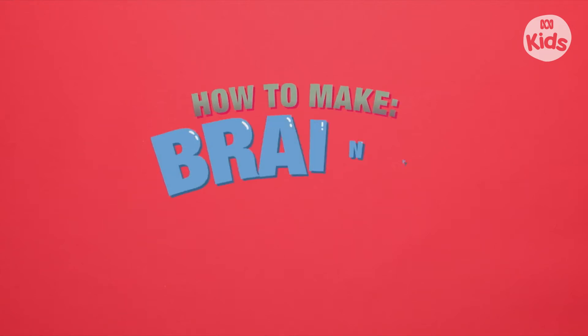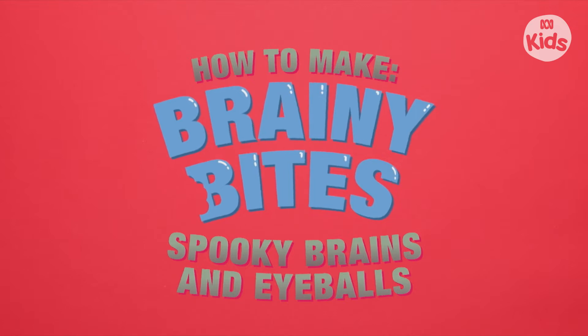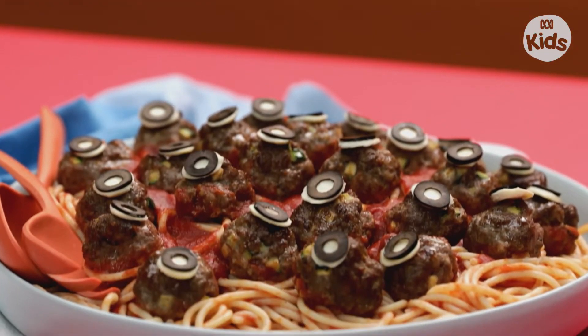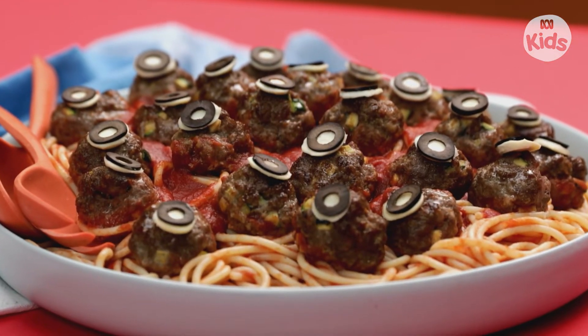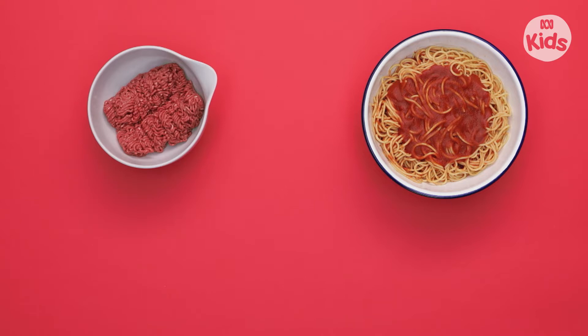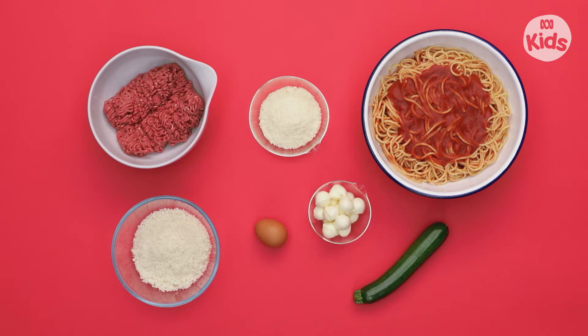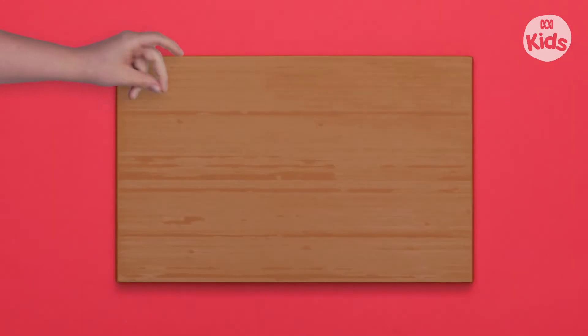How to make Brady Bites — Spooky Braids and Eyeballs! To make these spooktacular eyeballs you'll need spaghetti and pasta sauce, mints, zucchini, breadcrumbs, parmesan, an egg, boconcini, and black olives. And a grown-up to help. Start with the zucchini.